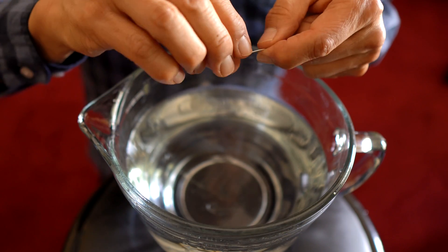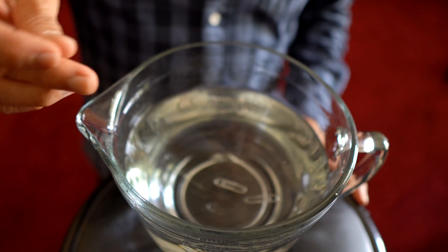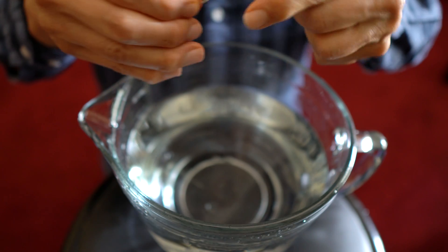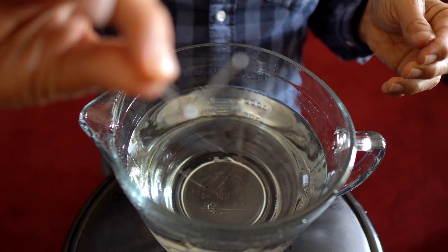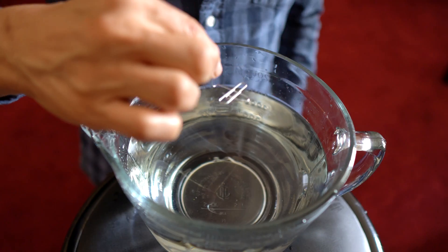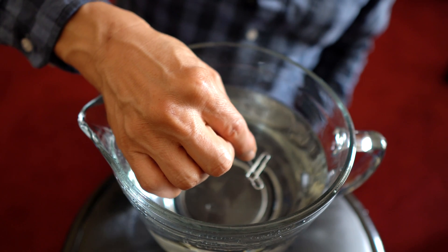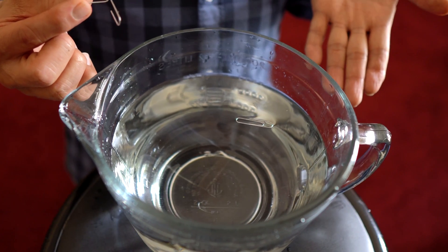Can you float a paper clip on water? Let me show you how. Here's how you can make a paper clip float on water — a seemingly impossible task. You need two paper clips. Take one paper clip and bend it 90 degrees so it looks like this. Now you're ready to show your friends. Rest the second paper clip on it and slowly descend into the water.